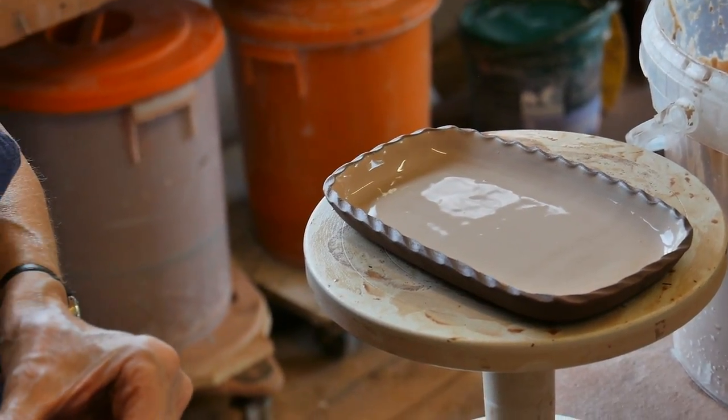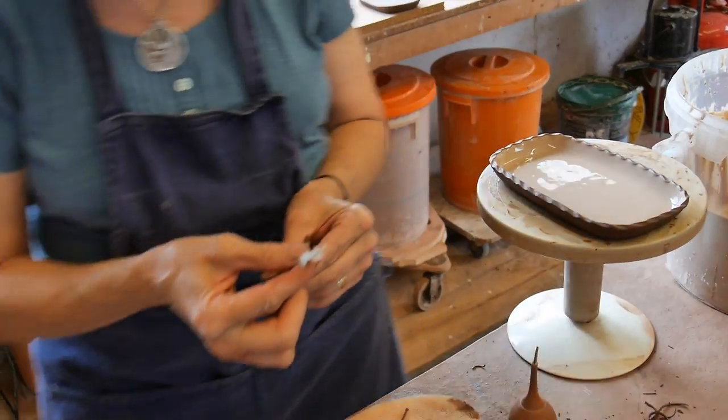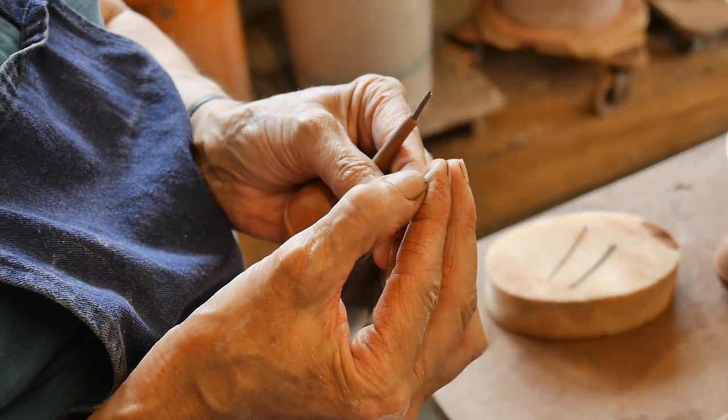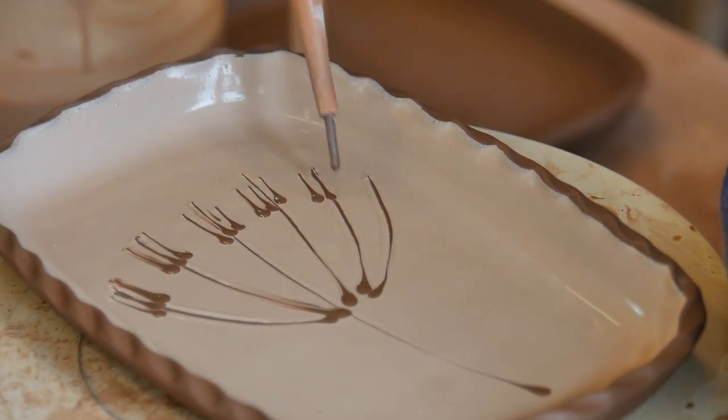On the top of the slip tray we put a feather in. You cut it off and cut the tip off, and you can work out how thick you want the line. Different lines sort of build up.